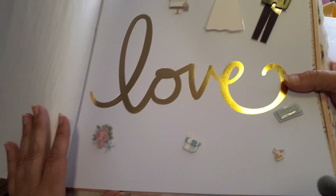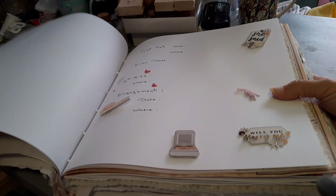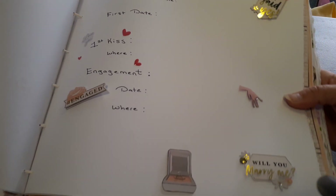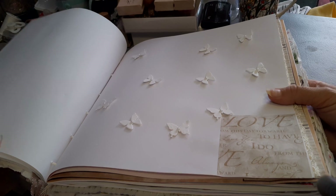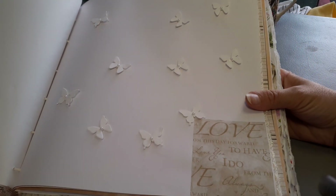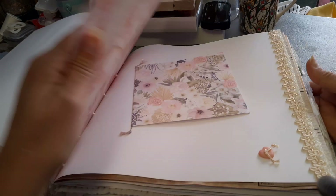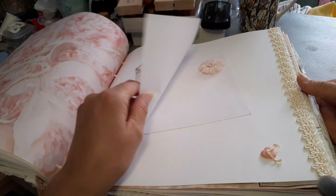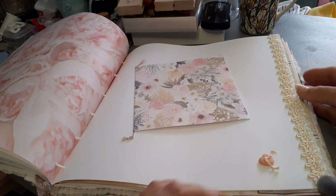This is a beautiful page. They can write down when they first met and details of that. Just a page with butterflies — my daughter loves butterflies. Another page of roses, and this has a little book to open and write in, with a flower and a little heart down here.